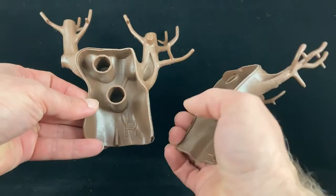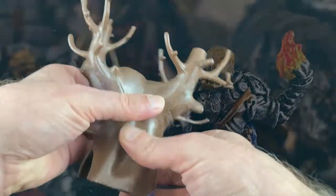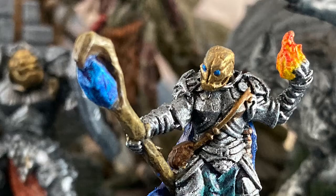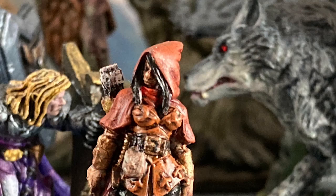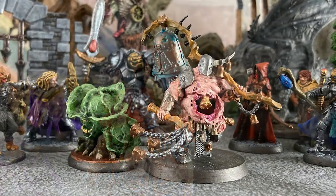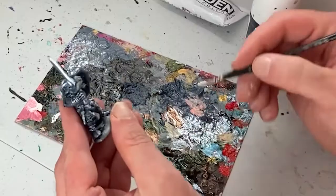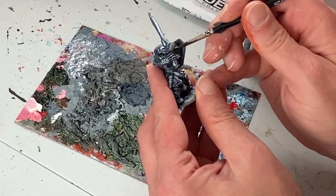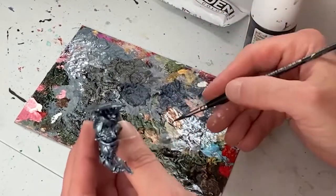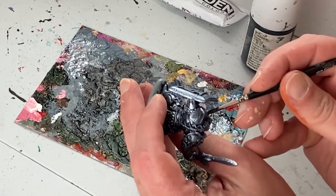Next week on the Monster Painter I make some terrain out of this Playmobil tree! Remember to like, comment, subscribe, and ring the bell! You are watching... Bless the Monster Painter!